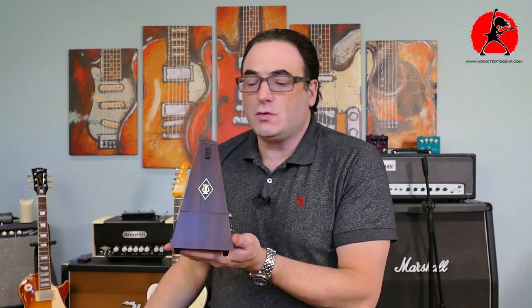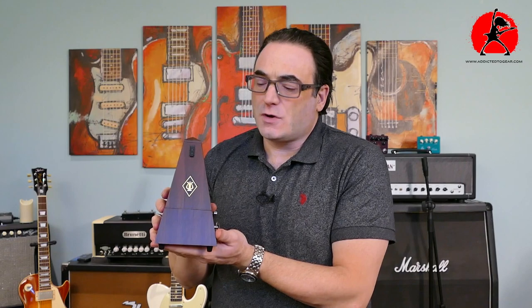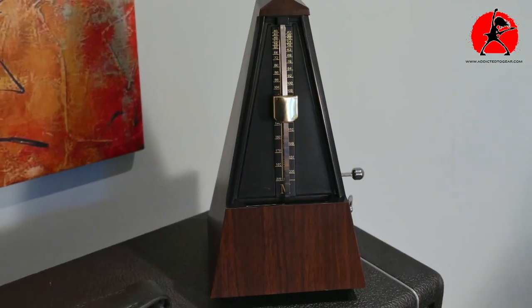Hey everybody, I'm Tony from Addicted to Gear. I hope you're enjoying the content on my channel. Today I wanted to do a quick review on this elegant looking metronome that I picked up from Donner. Not only is it affordable, but it's actually very versatile and reliable too.